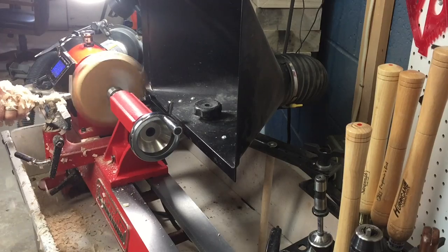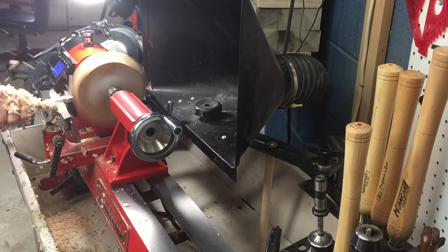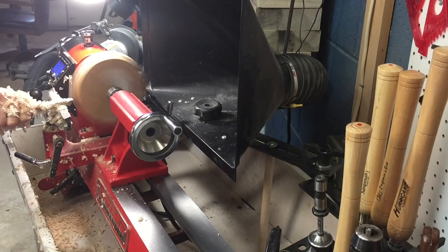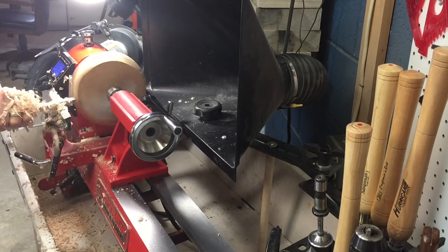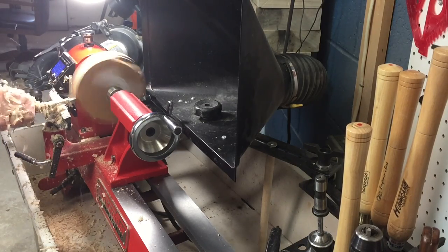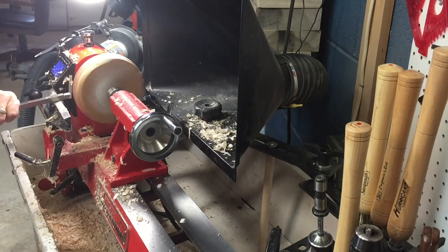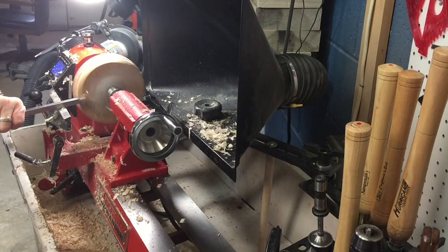Once I've mounted the piece to the lathe between centers, I'm using a square carbide tipped tool to rough out the blank to a round cylinder. I will also clean up both faces of the wood with the same square carbide tip tool.